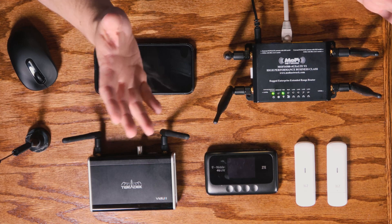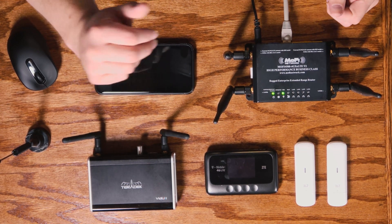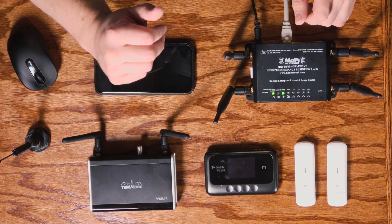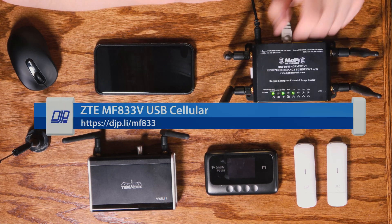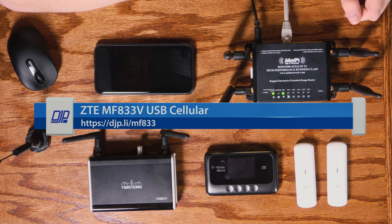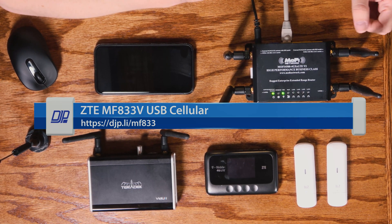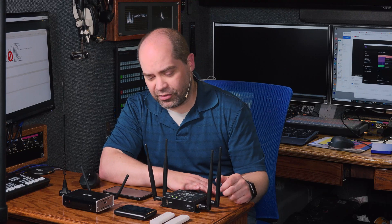Basically, a Wi-Fi hotspot is a Wi-Fi access point that uses cellular data to provide internet access. Another option is the USB LTE modem — you pop a SIM card in there, plug it into your computer, and you've got internet access. Those are some of your more basic options, though there are other variations of these products out there as well.